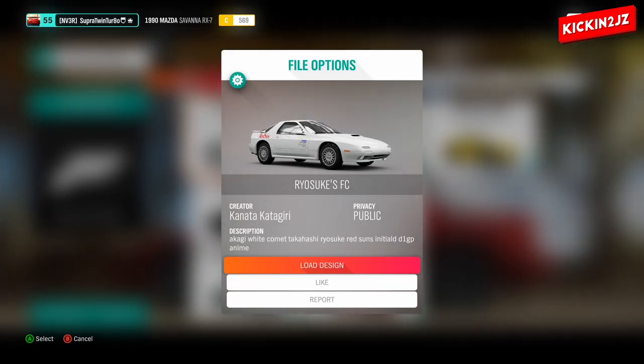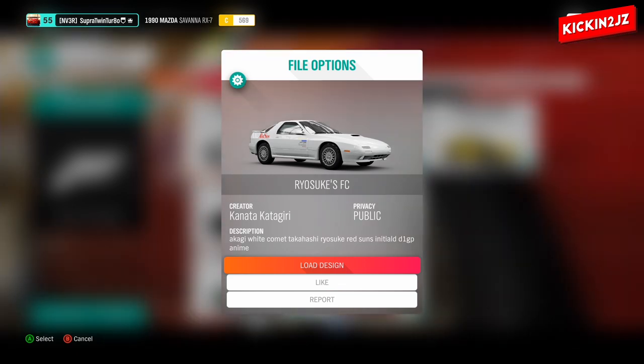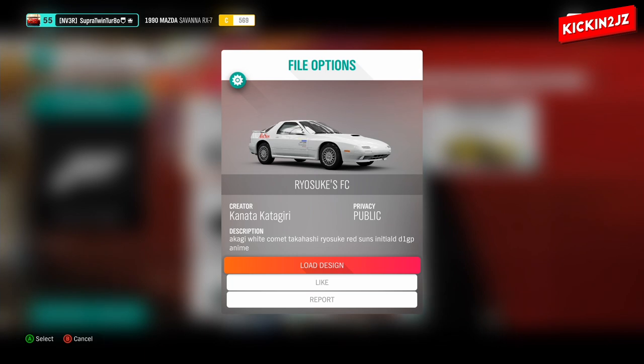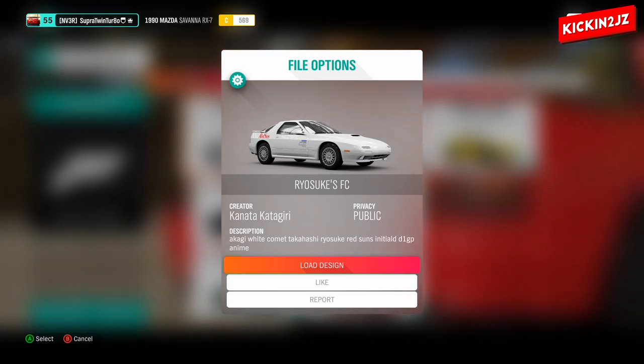For the design for Ryosuke's FC RX-7, the creator's name is Kanata Giri. The gamertag name will be in the description. Let's load it up.